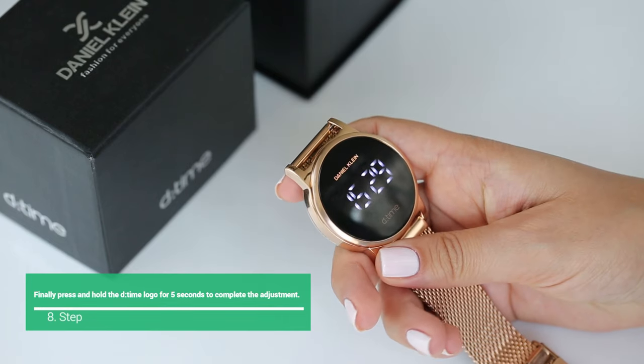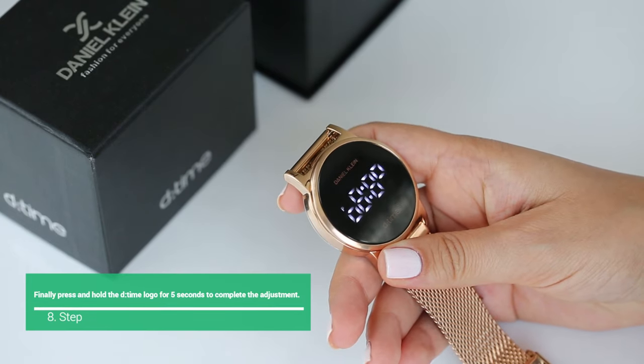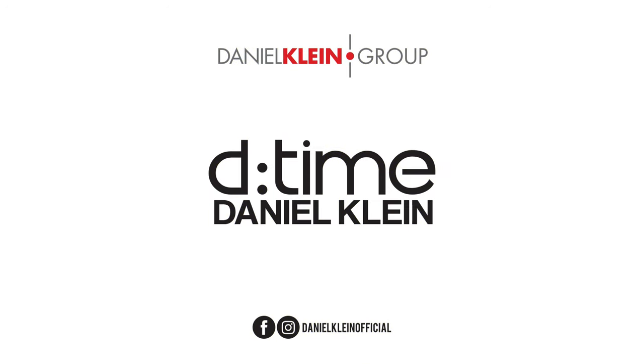Finally, press and hold the D-Time logo for 5 seconds to complete the adjustment. Daniel Klein, D-Time.